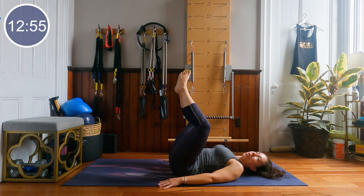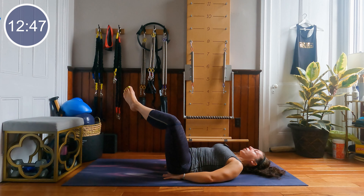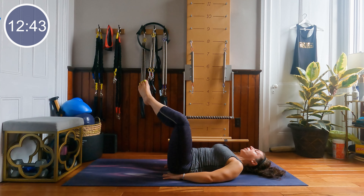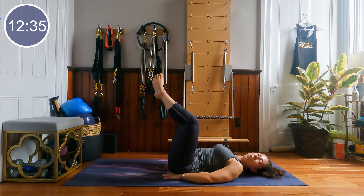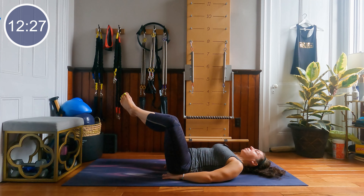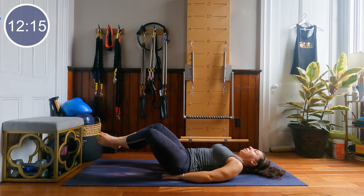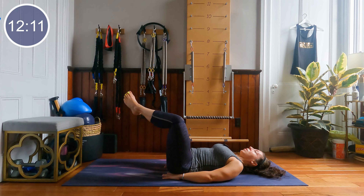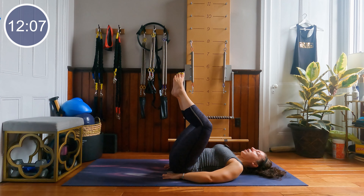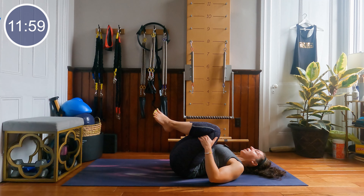Let's bring our toes up to the ceiling, make a diamond shape between the feet. We're going to lower and lift the shape of those legs up and down — maybe hands under the low back for more support. Lower and lift. You choose how low those legs go, but the whole time think about squeezing the soles of the feet together, working that pelvic floor. In 5, 4, 3, 2 and 1 — hug those knees back.